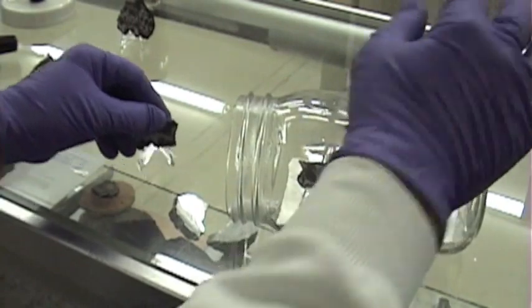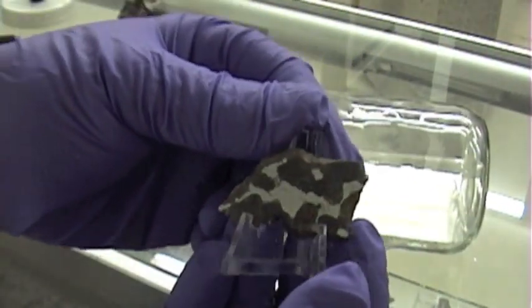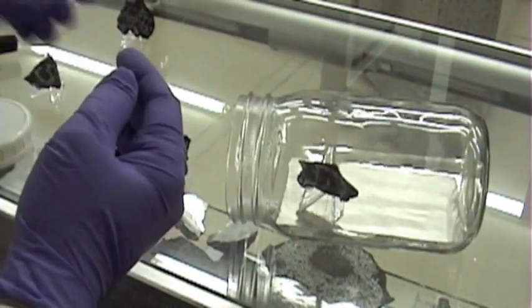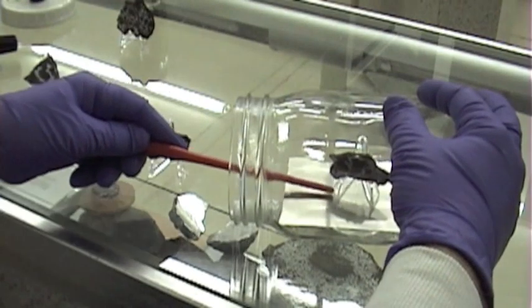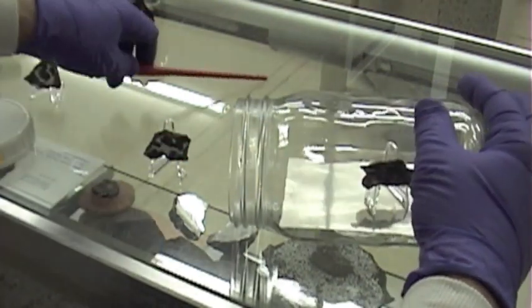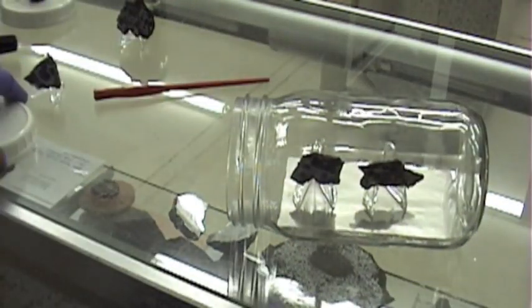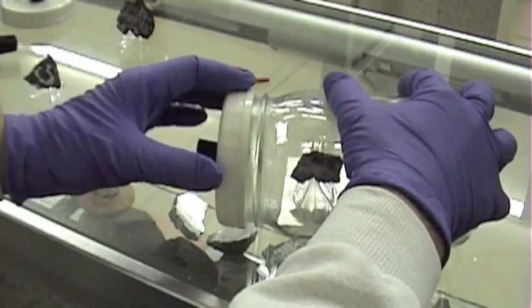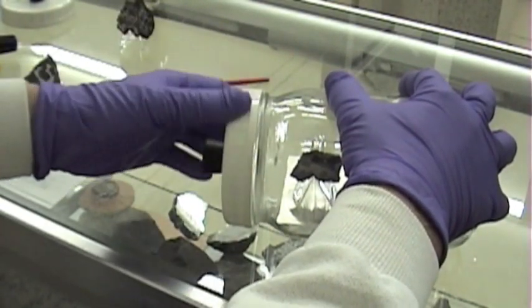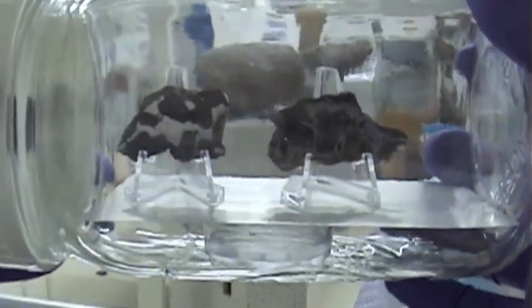And then we have a bit of Admire meteorite and a bit of Brenham meteorite. We'll seal this up and come back in a few weeks and see how things look. So there's our meteorites in the jar with a little bit of water underneath.